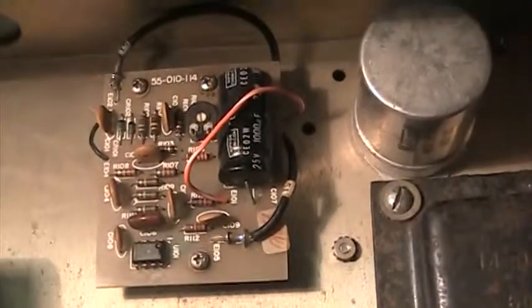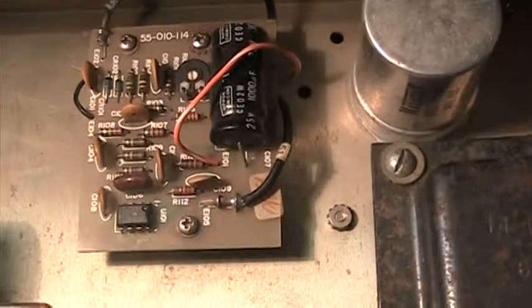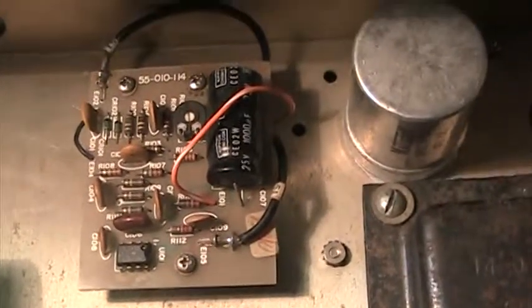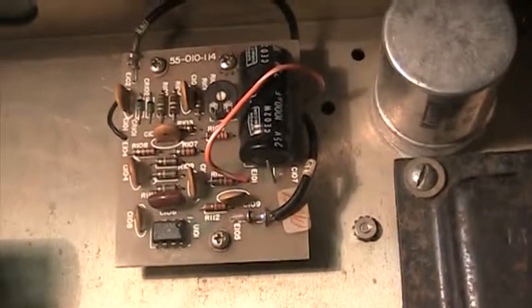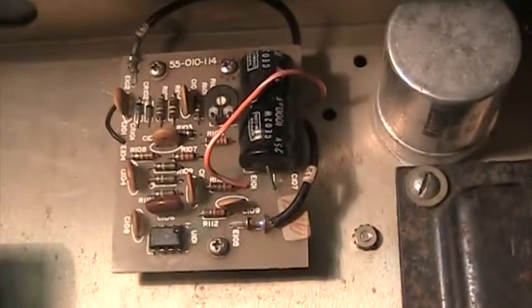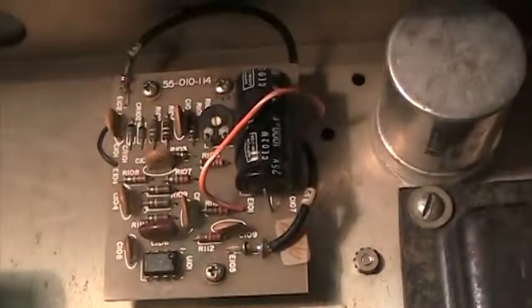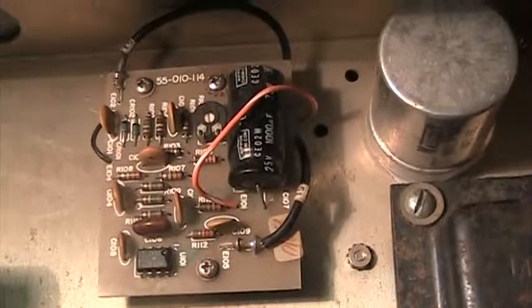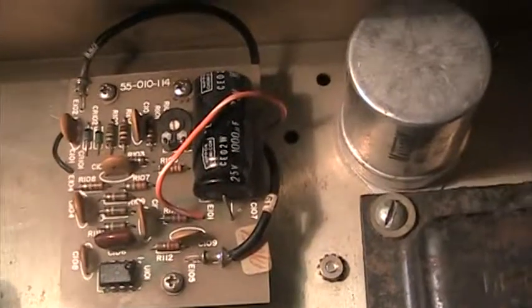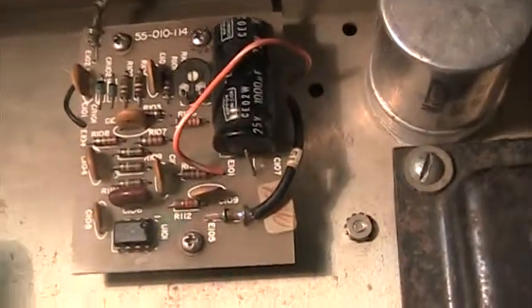This is going to be a real quick demo. I had quite a few people ask how to bypass the compressors on certain radios — on Sonars, on SBEs, on radios that have an outboard compressor, meaning the compressor is on its own board and goes in between the mic and the rest of the chassis of the radio, on its own board and power supply.